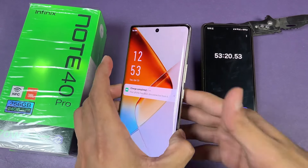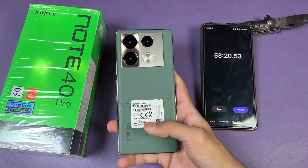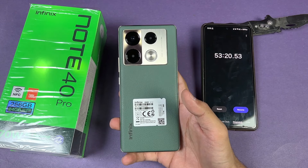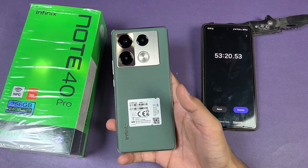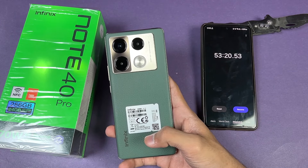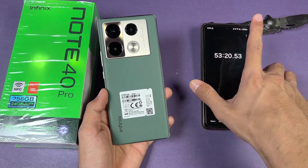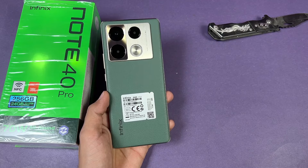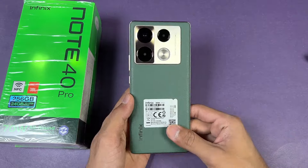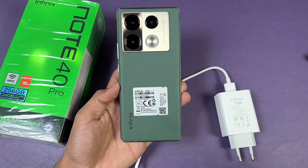The Infinix Note 40 Pro hit 100% fully charged in 53 minutes. This phone charged really quickly because we have 70W super fast charging on default with the battery mode set to Smart. If I charge on Hyper mode it would charge even more quickly. That's it — thank you for watching this battery charging test. Let me know your thoughts in the comments, subscribe for more videos, and follow me on Instagram and X. See you in the next video!